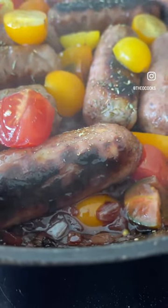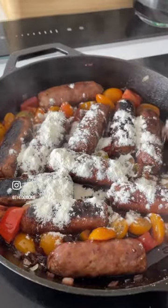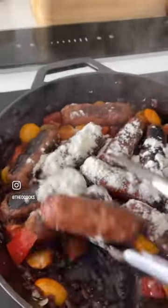Reduce that down with some chopped tomatoes for about five or six minutes, then add a tablespoon of flour and just stir that in so it combines fully.